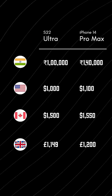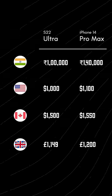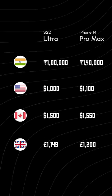And lastly, the S22 Ultra is cheaper than both the iPhone 14 Pro and Pro Max in many parts of the world. Do you still think the iPhone 14 Pro or the Pro Max is better?